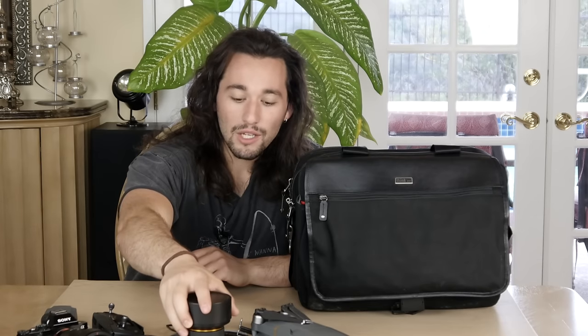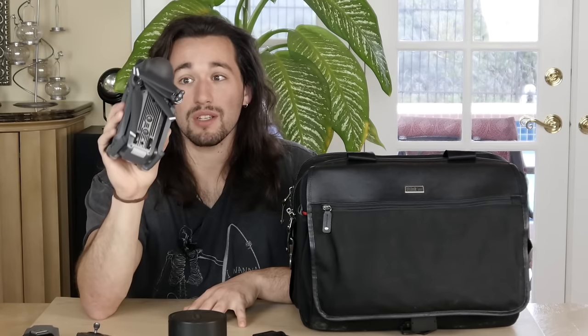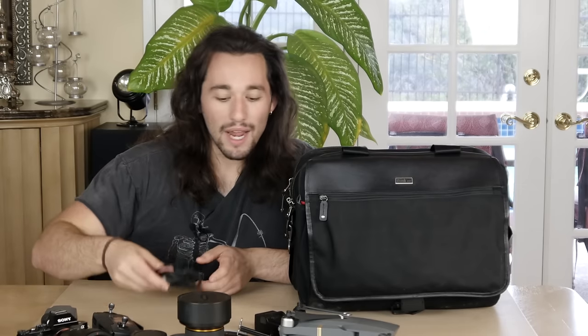To summarize this video, there are five important things you need in your travel case. First, you need a camera with a lens. Second, you need a backup lens or just another lens to change the look and style of your video. Third, you need a ton of extra batteries along with their chargers. Fourth, don't forget your DJI Mavic Pro — if you don't have one of these kinds of drones, I suggest you buy one, because they're light, compact, and can get you stunning aerial footage. Fifth, you need your cables and lens adapters — I cannot stress this enough for every photographer and cinematographer out there.